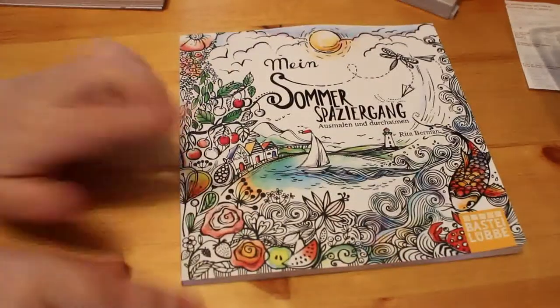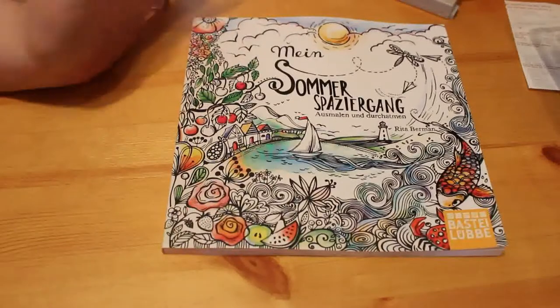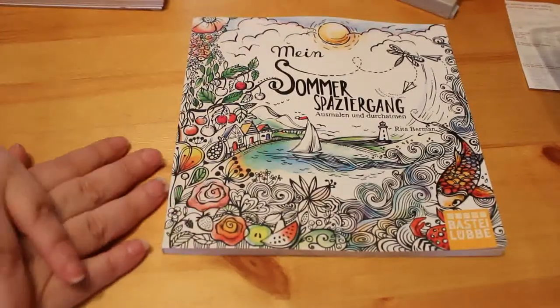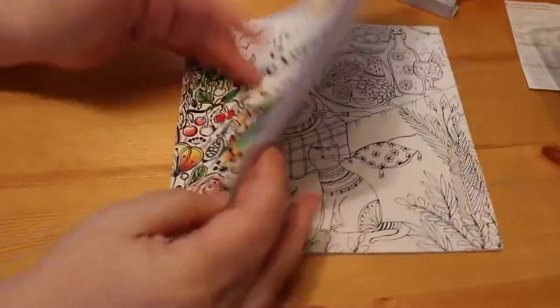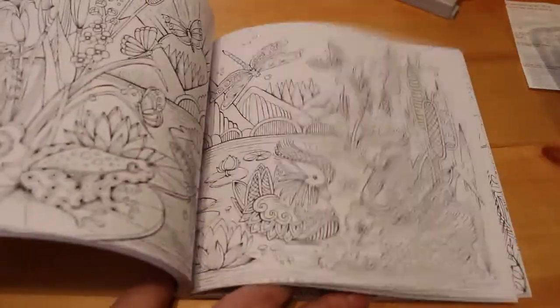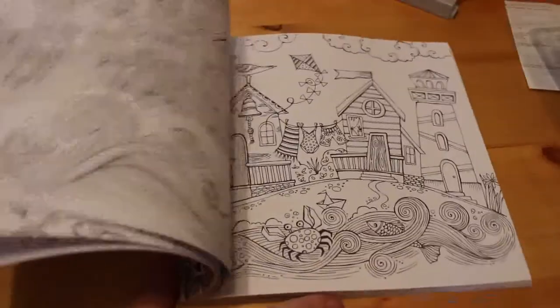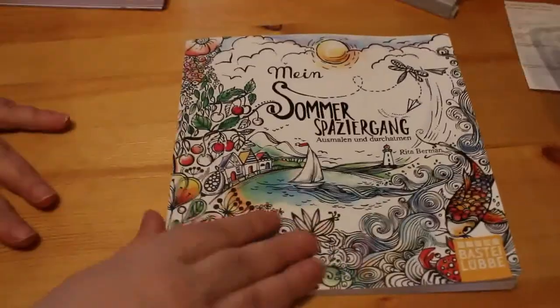I then bought, after having seen it on so many people's channels, Rita Berman's My Summer Walk. I will be getting the other ones. It's a nice, actually small one, and I'll probably take it when I go on holiday because it's not huge. It's quite detailed but I really do like the pictures in this. There are plenty of flip throughs of this on YouTube, but let me know and I'll do one if you want me to.